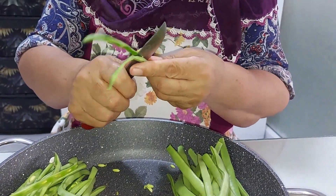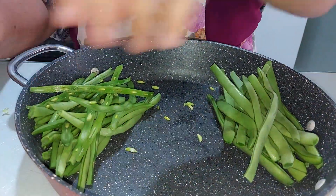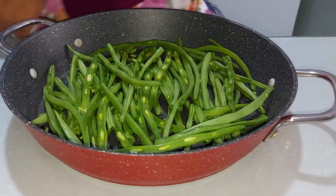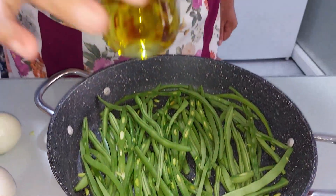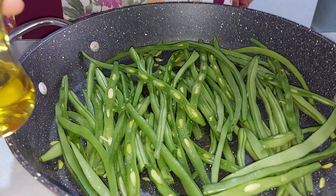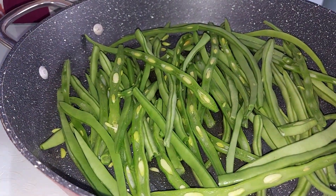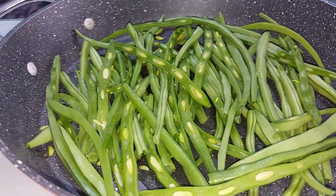Soğanlarımızı alıp doğruyoruz. İşte sevgili dostlar, yarım bardak zeytinyağımızı böyle koyuyorum — yarım bardaktan da biraz çok koydum. Şimdi bunu ocağımızın üstüne koyuyoruz, pişmeye bırakıyoruz. Akdeniz usulü.